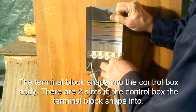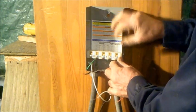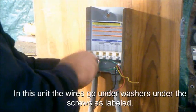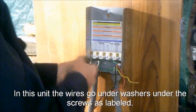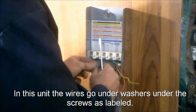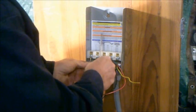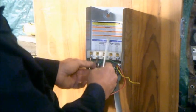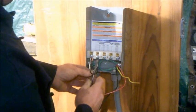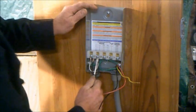It makes it a lot easier to pull your wire and make your connections. In this unit, wires go underneath washers, under the screws, as labeled. Sometimes they can be a little difficult and you have to pry the washers out a little bit so you can get the wire under them.